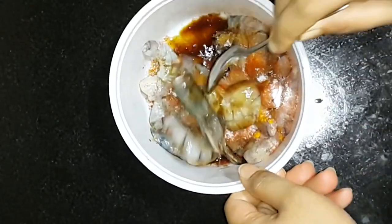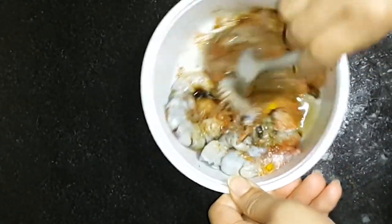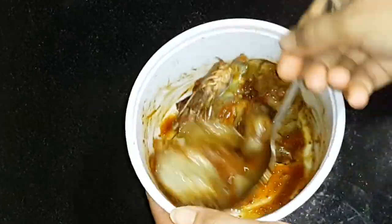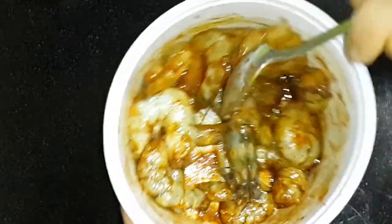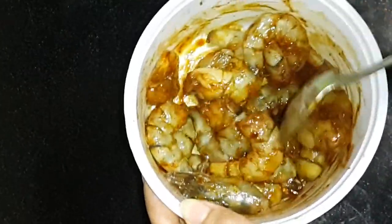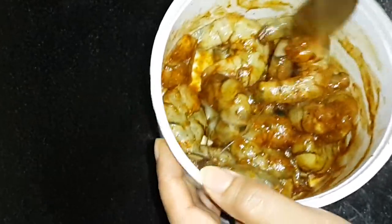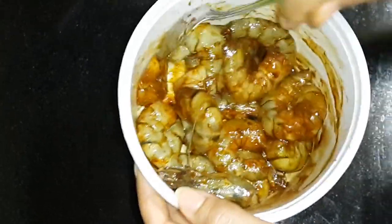Now mix the beef with the beef. In the middle, the beef is a problem. We're going to make the beef. This is the one that is done with the Dham Horsay soup.